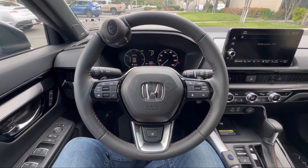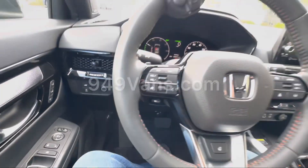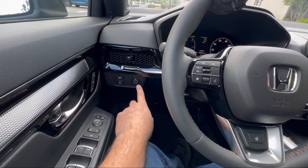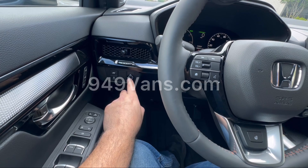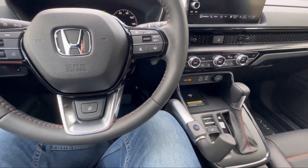Once you start the vehicle, the regular foot pedals would be active. To activate the hand controls, we want to hit our start button three times — one, two, three. Now our hand controls are active and ready to use.